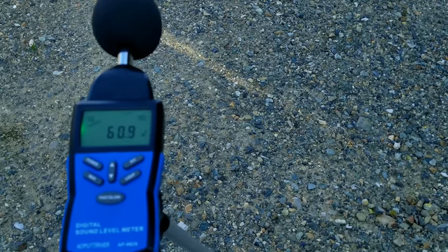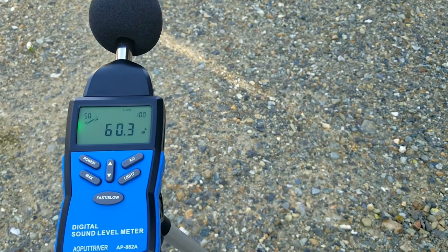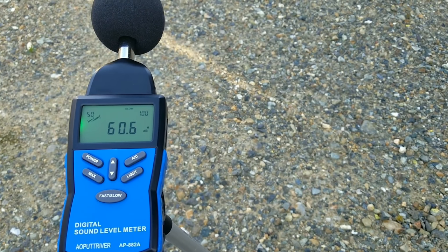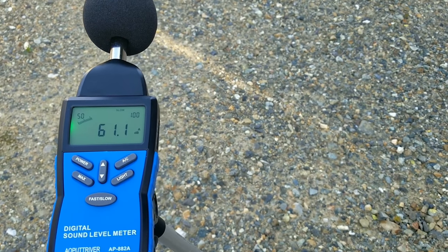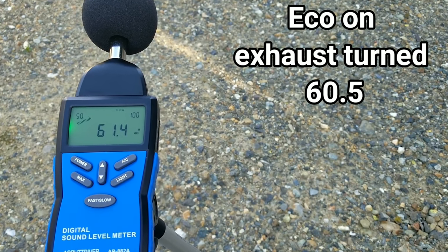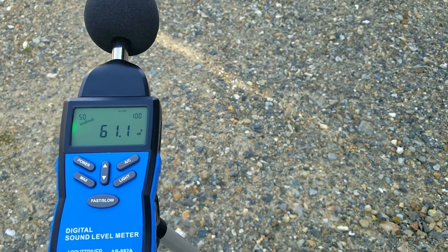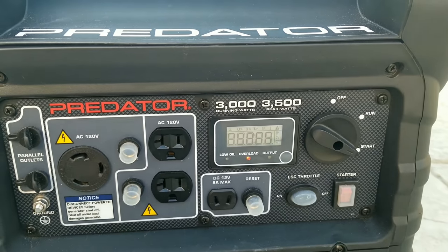Now we'll turn the exhaust away from us, which drops it down a little more. After letting it run and average out a couple of times, we land at about 60.5 decibels with the exhaust turned away, which does help keep it a bit quieter.